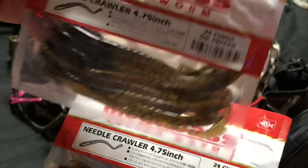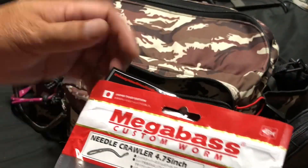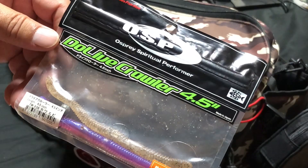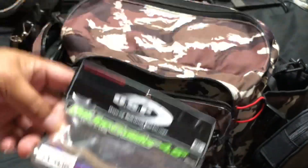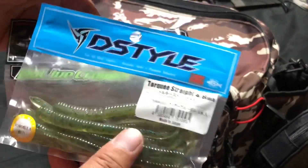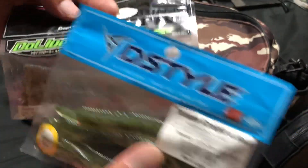ワームがいくつか入っています。フロントポケットに入っているワームはドライブクローラー、メガバスのニードルクローラー。ニードルクローラーは釣れますよ。それからトルキーストレート、ダイちゃんとこのトルキーストレートも入っています。